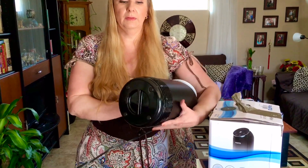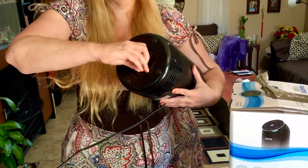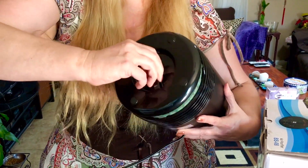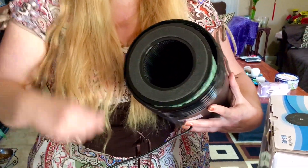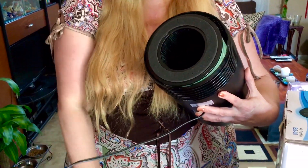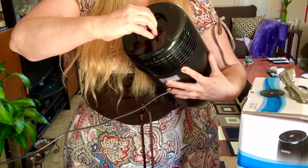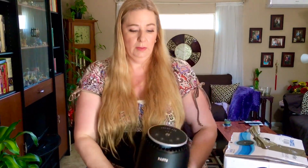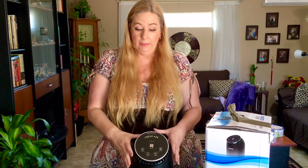This little powerful machine takes care of anything — pollen, mold, pet dander, odor, cigarette smoke, anything. It also comes with a HEPA filter that's very easy to change: you basically twist it, take it out, and replace it. They recommend replacing the filter every six months.